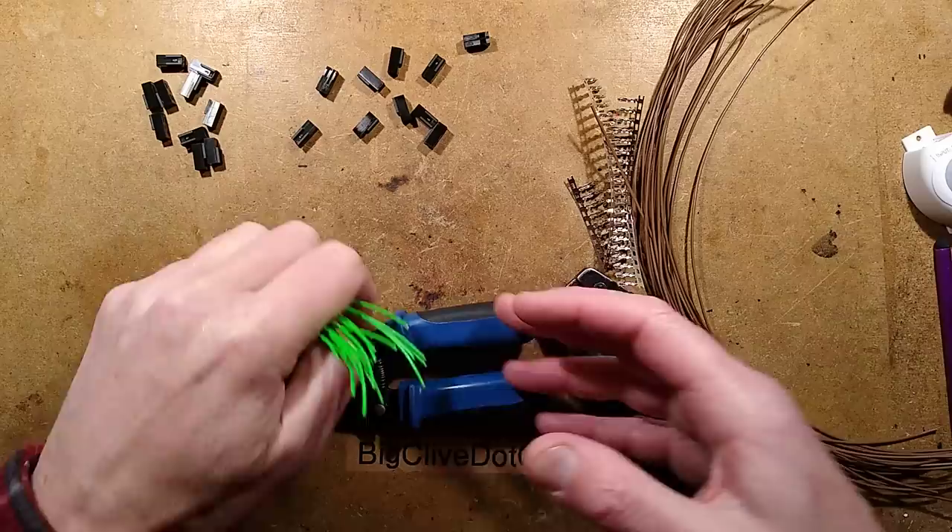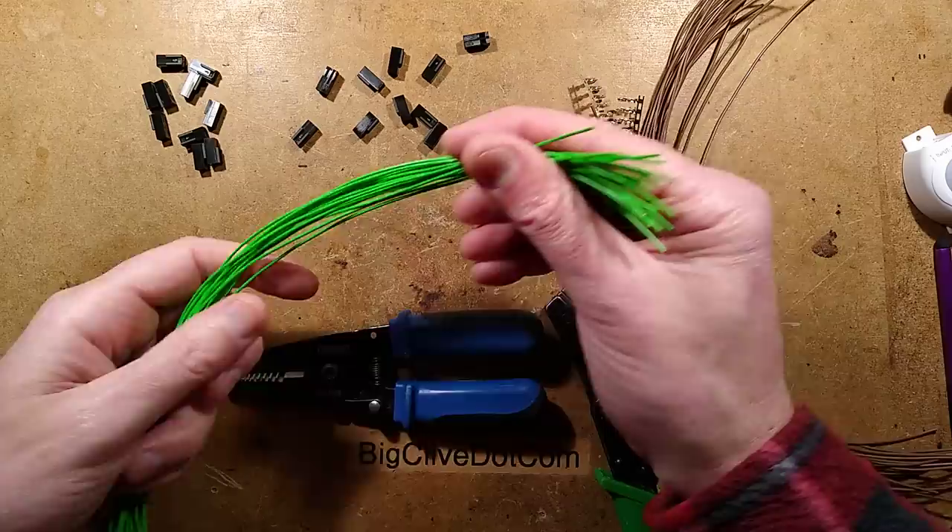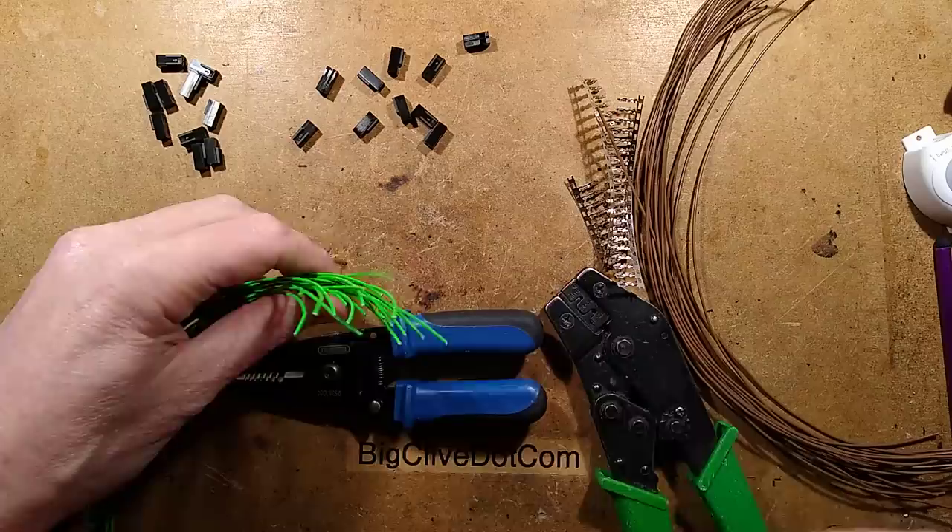It's time for a questions and answers video, answering questions that were asked in the comments of a recent Q&A video. While I'm doing it, I'm going to be demonstrating just how boring it is in real life working on the electronics behind props for television and film, because I'm going to be making a loom up for a theatre presentation, and it's going to involve lots of repetitive work.